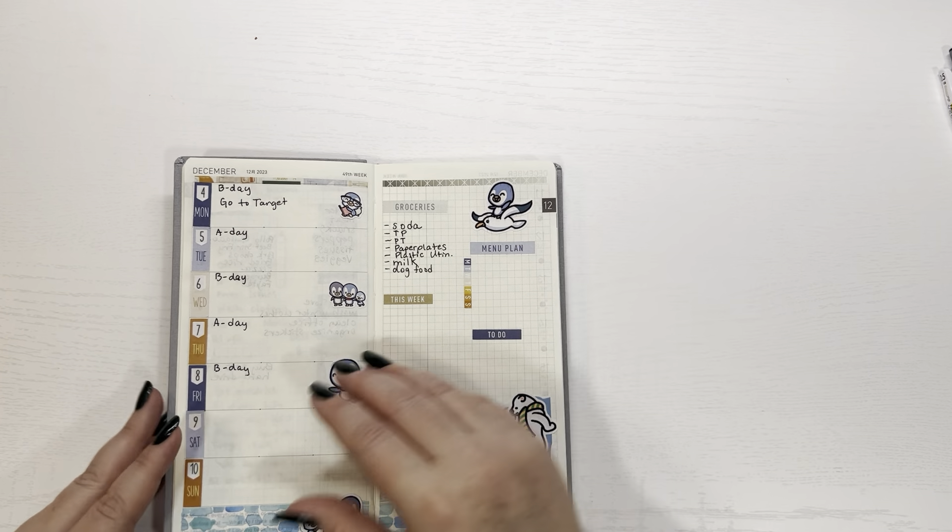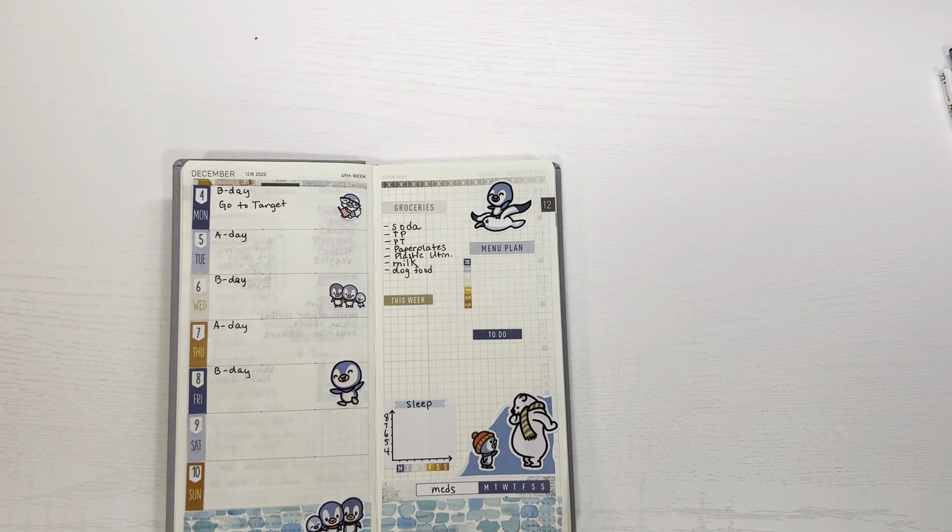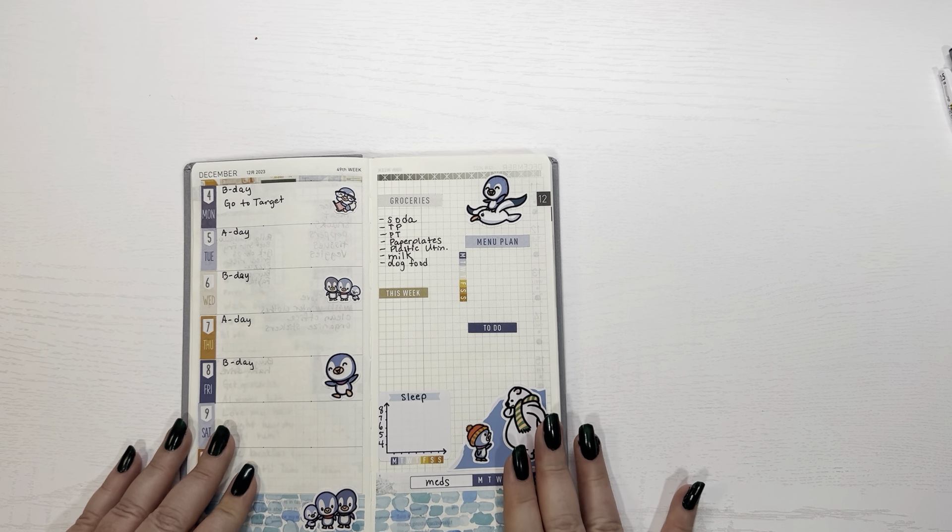I hope you guys like this spread — here's last time's spread. So I'm kind of keeping with this blue theme for this month. I like the blue theme.